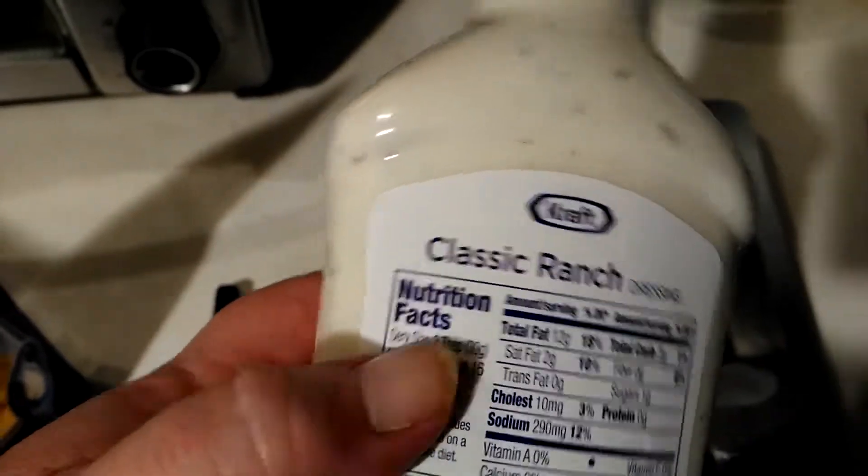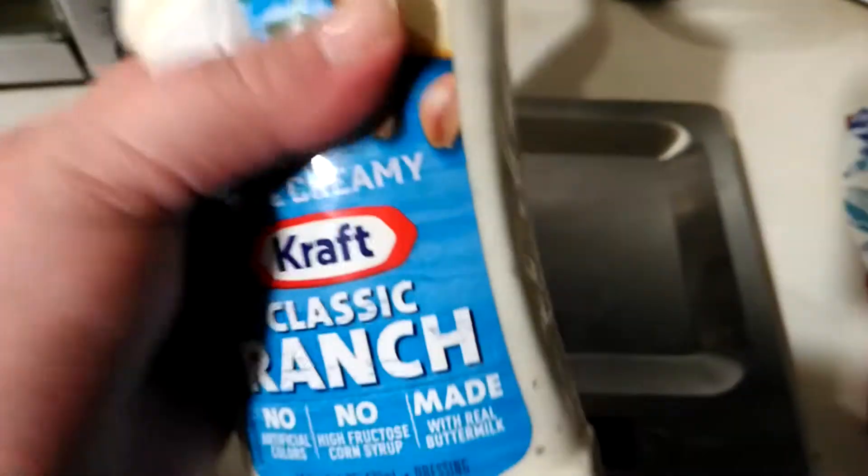This one is 30 grams per 2 tablespoons, so that's not too bad. Remember, your plate weighs something — I happen to know these plates weigh 12 grams.